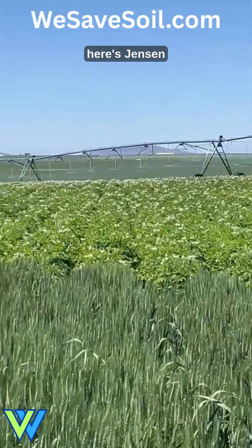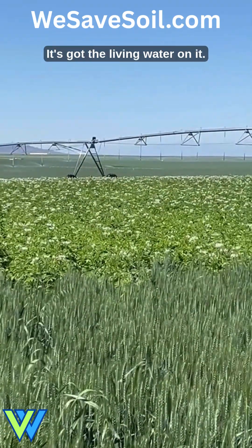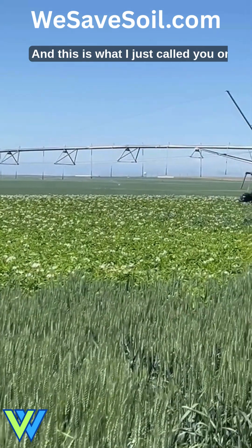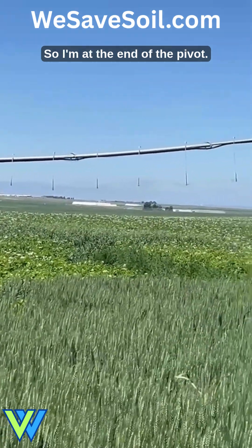Okay Brandon, here's Jensen 10 up here on the bench — it's got the Living Water on it. This is what I just called you on. You see how heavy that bloom is? I'm at the end of the pivot.